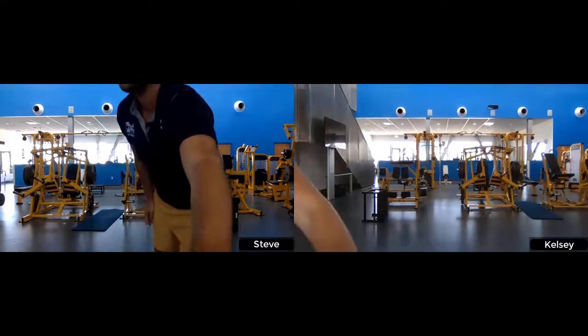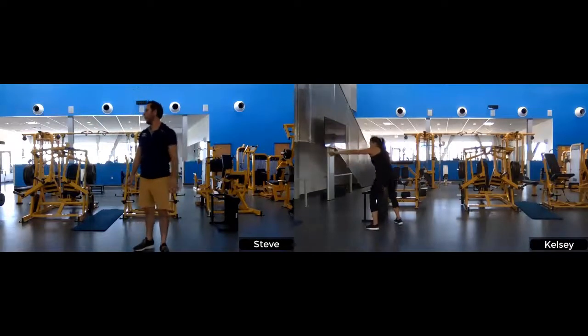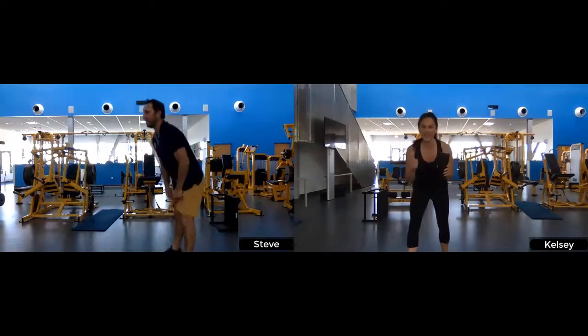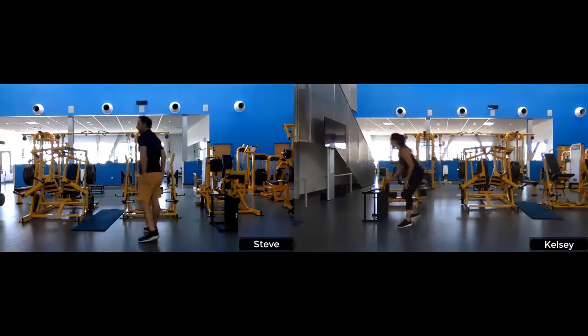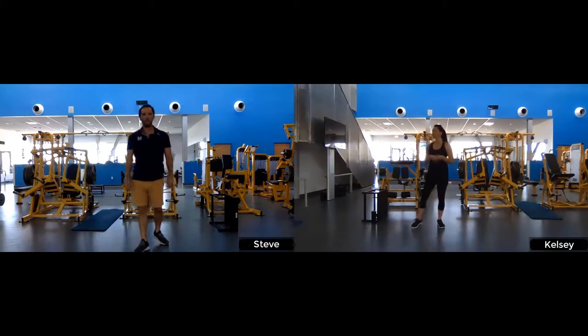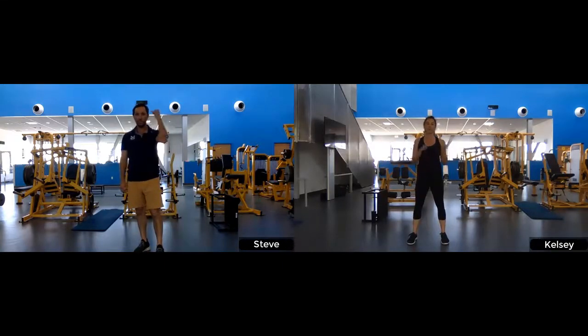Grab a drink of water. We're going to move on to our next strength set — that was a little bit of cardio for you. We have four new exercises. I'm going to show one version, Steve's going to show a modification. We're going to do them each for 10 repetitions, two times through the whole set.